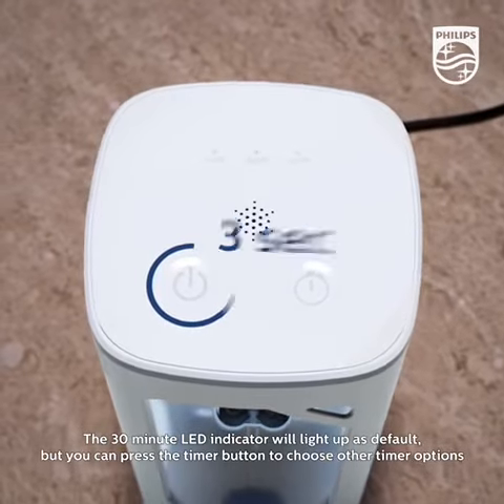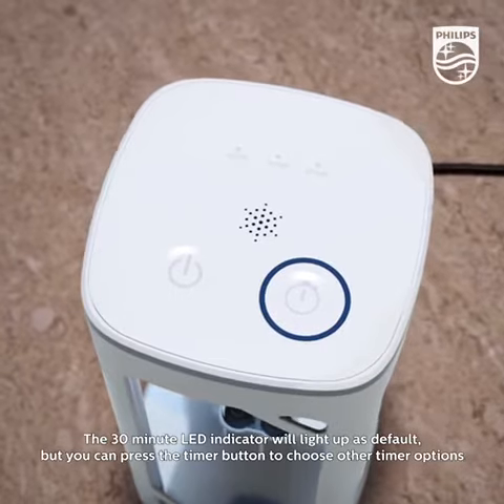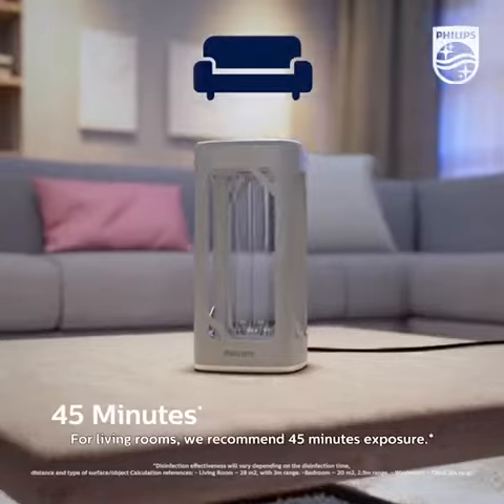The 30-minute LED indicator will light up as default, but you can press the timer button to choose other timer options. For living rooms, we recommend 45 minutes of exposure.